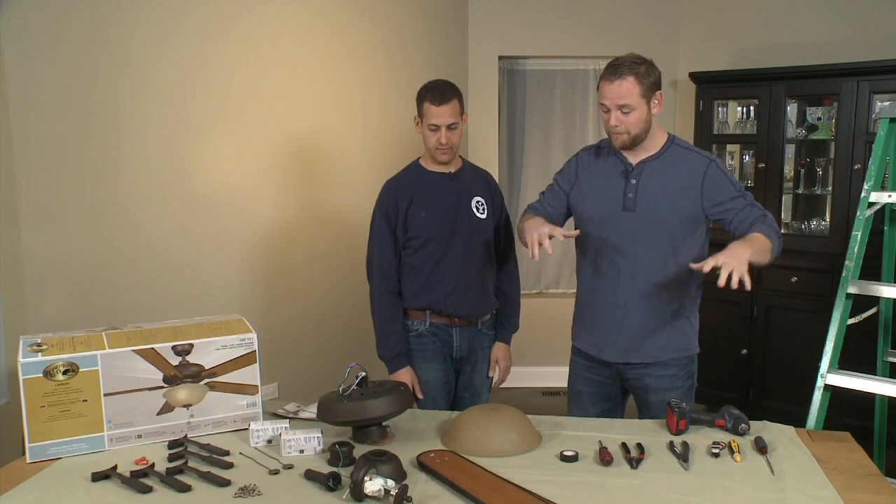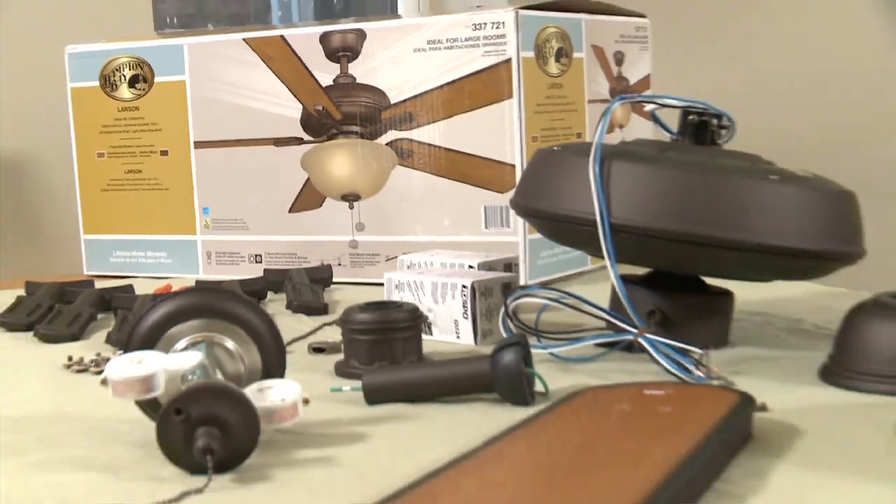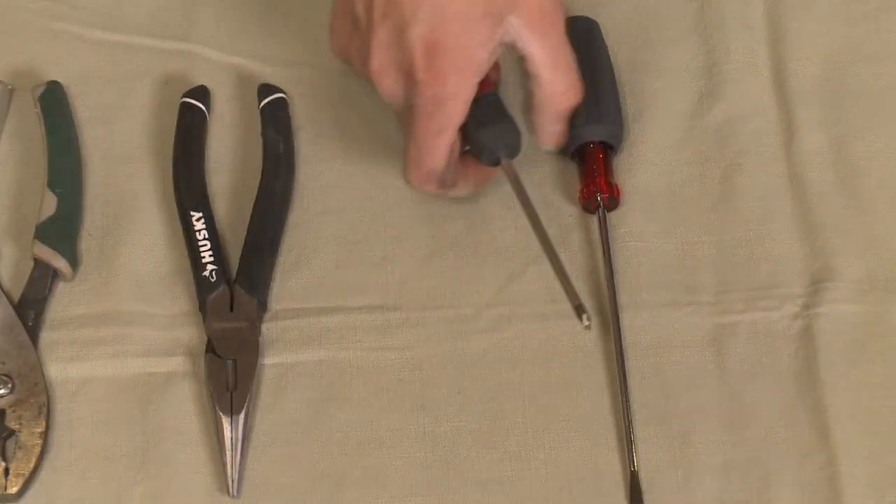Alright, we have our parts, we have our tools, we know what we need. Let's get started. Hand me the screwdriver and we'll get going.